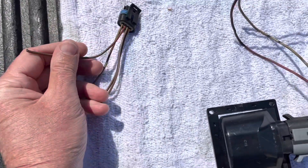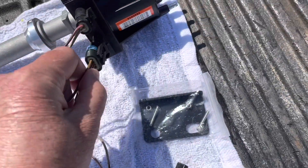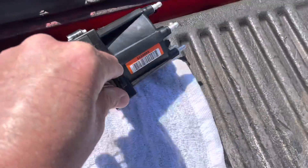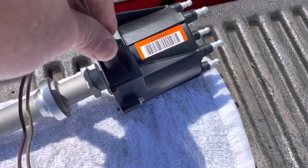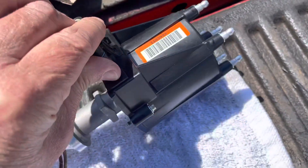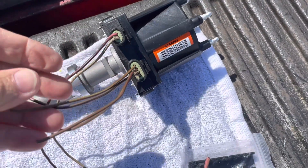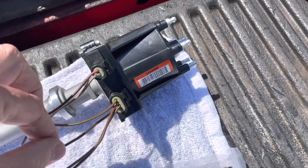This is the timing tool. What you do is plug this into the distributor like this — it's going to snap in there. Once that's connected, you connect the alligator clip to this third wire.